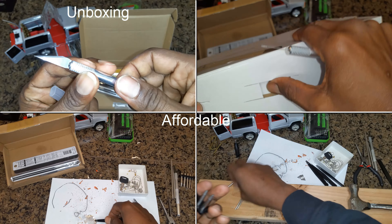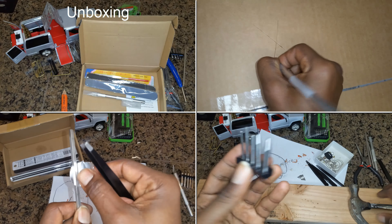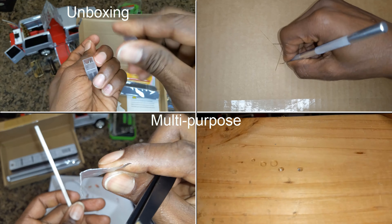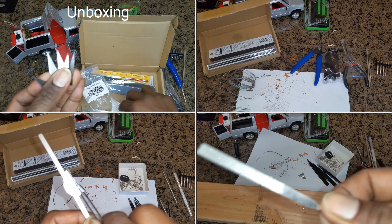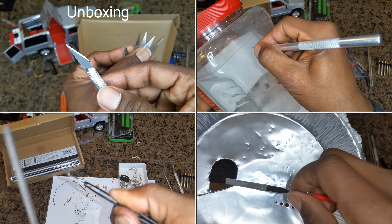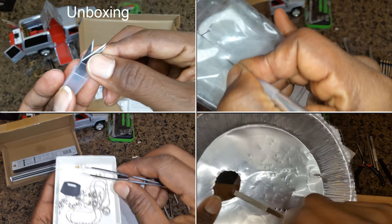This kit is very affordable, making it a great option for anyone. It also makes for a great practical gift. This kit can be used for a variety of tasks, not just assembling metal puzzles and building 3D models. You can also use it for making repairs, crafting, and other DIY projects.